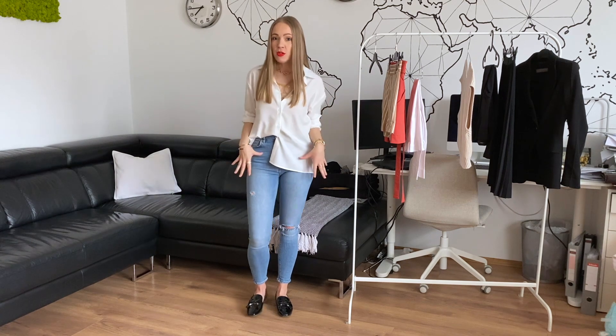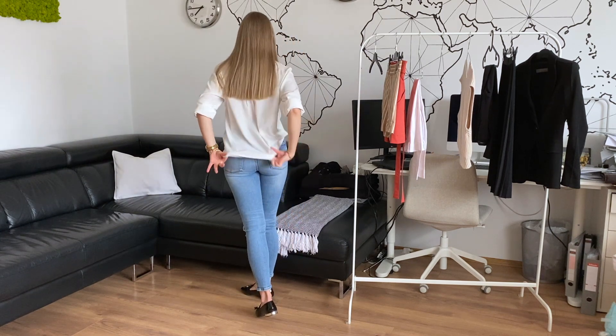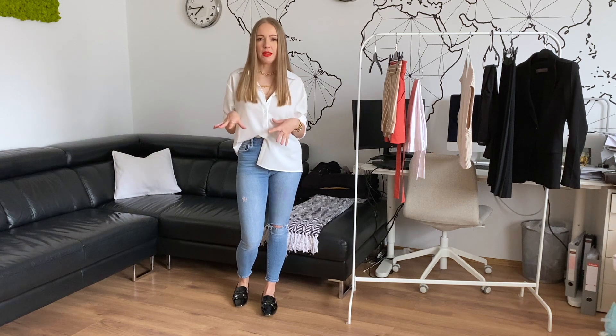This is the first variation, where I am wearing a magas szárű farmer — high-waist jeans. The shirt is tucked in at the top, and I've left a few gombs — buttons — undone at the top. It might be a little bit much for some, but it gives a nice look.